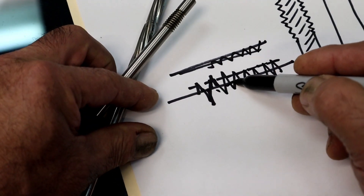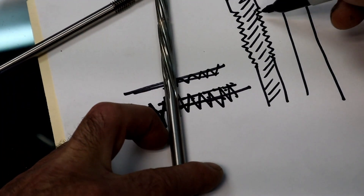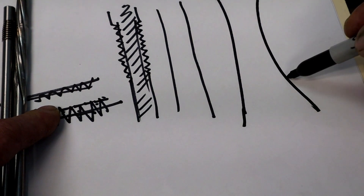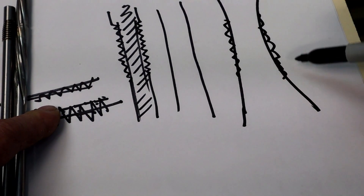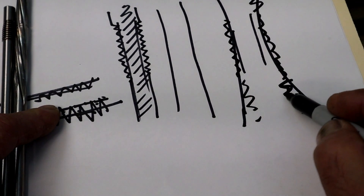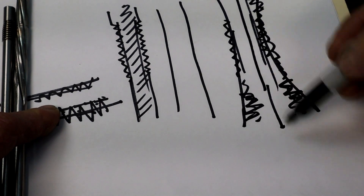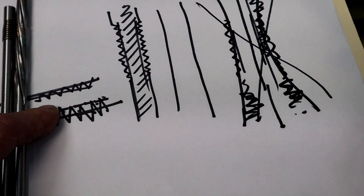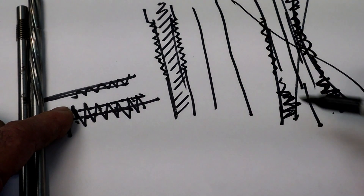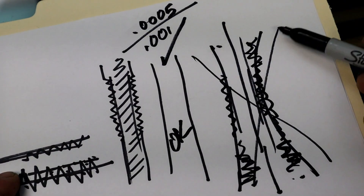By running the knurler through, we cut those grooves and create high spots so the valve won't go in — then we ream it back to size. When we ream it back to size it's going to be nice and smooth inside and tighter. That's why we don't want a valve guide that's extremely loose — if you try to knurl it, the spikes are going to be really tall, and the valve going up and down is going to wear it out extremely fast. You want a guide that's just maybe five tenths to one thousandths loose, and you just want to tighten it up a little bit — that's okay to do.